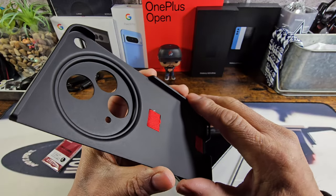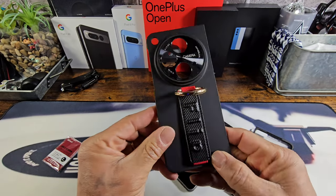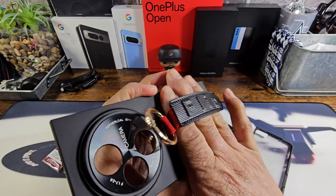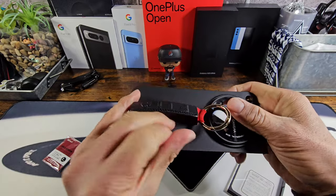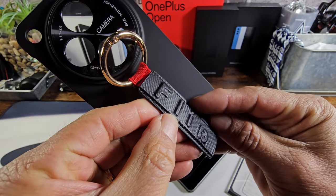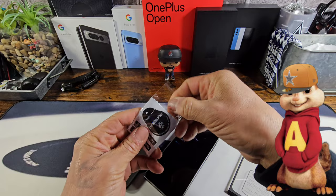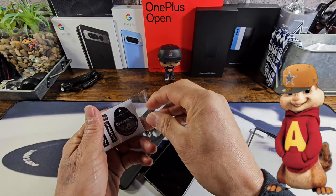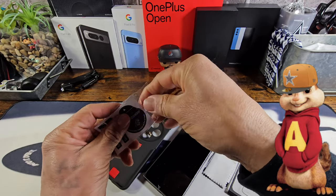You've got a soft matte texture material on the inside, camera protection, flash protection — I'm really digging that. It's like a carbon fiber material — that is really nice. Let's go ahead and get into this package. I'm going to speed up the video a little bit and clean my OnePlus Open display and put on the frame with the tempered glass screen protector.